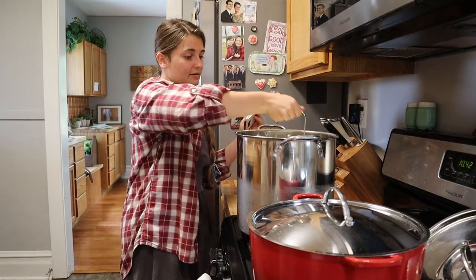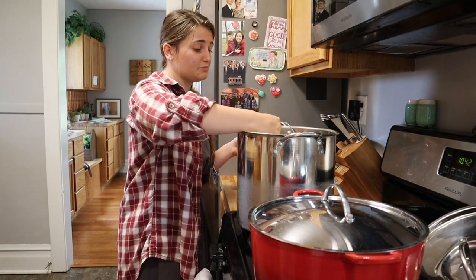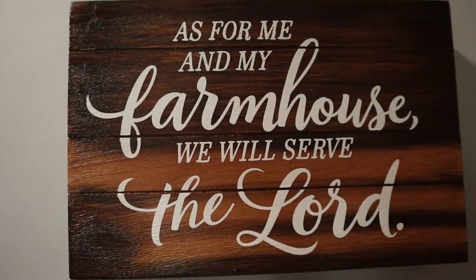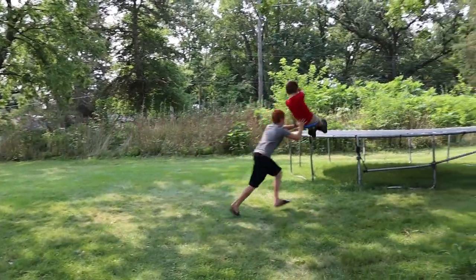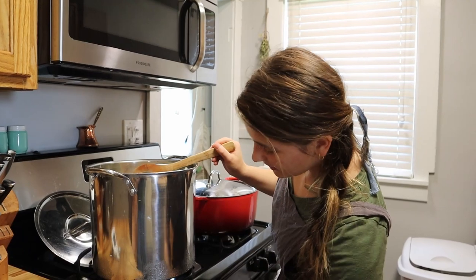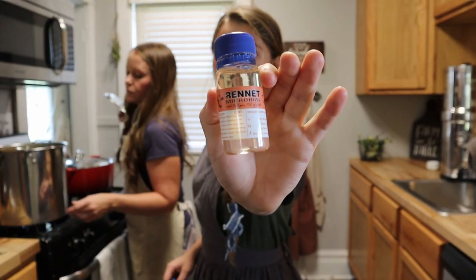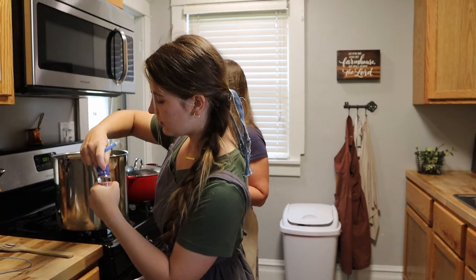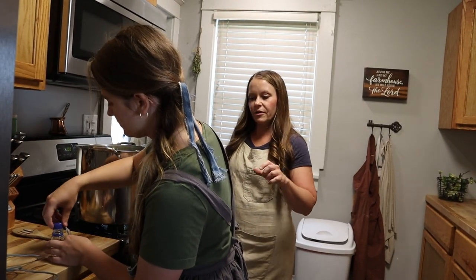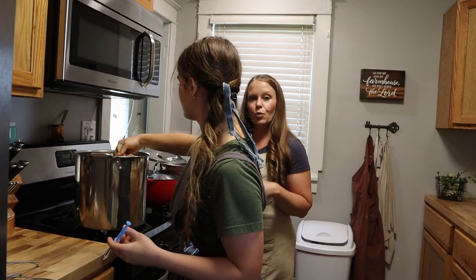I'm going to turn the heat on to medium-low, take my candy thermometer and place it in the pot. We're going to let this slowly heat up to 100 degrees Fahrenheit, stirring it pretty much the whole time — you don't want it to scald on the bottom of the pot. Once we've hit 100 degrees, turn off the heat, take out the thermometer, get our rennet, and add the three milliliters. As soon as the rennet goes in, stir it from the bottom up — you want that rennet to get all throughout the milk. Stir from the bottom up for 30 seconds, then cover it.